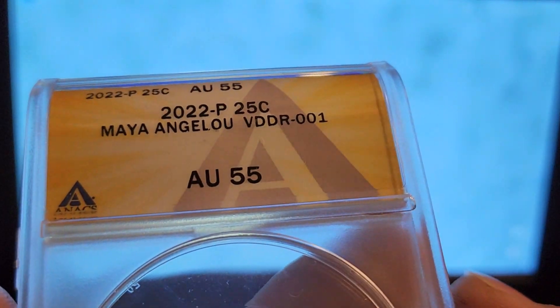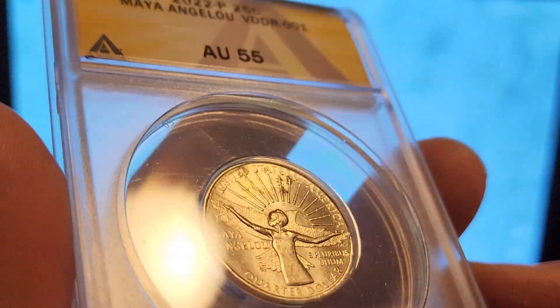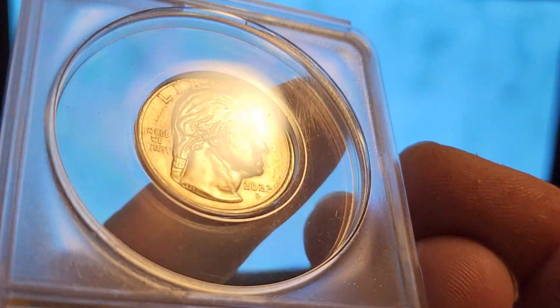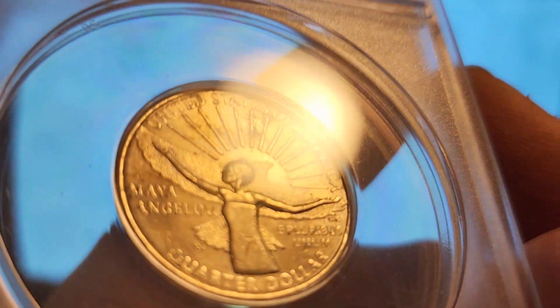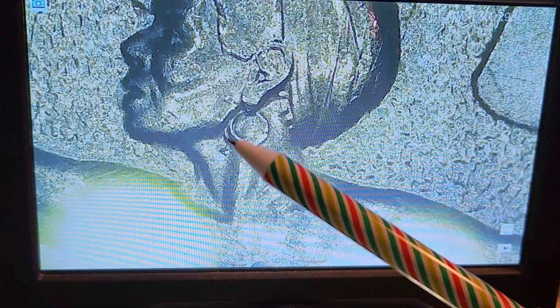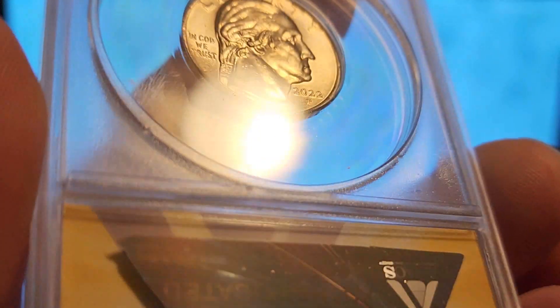Next up is a Maya Angelou VDDR-001, only graded AU-55. It got some gunk in it — really not the prettiest coin. There's a little bit up in Liberty. I used a little MS70 just to be able to verify the variety. But you can clearly see it is the VDDR-001 — got that doubled earring, nice and kind of parallel to the bottom portion. I also have another 001 in MS63, a much nicer coin. Same variety — I'm not going to show it twice.